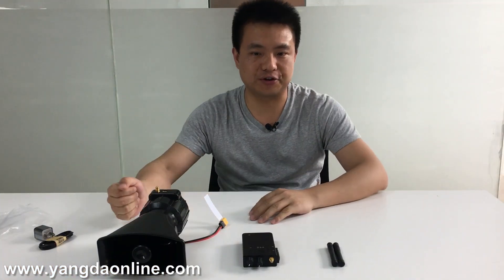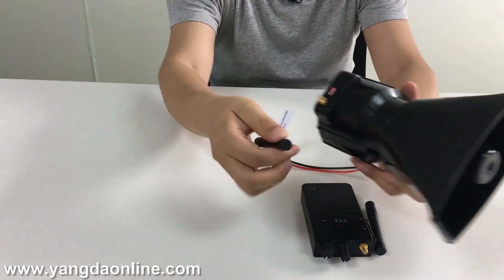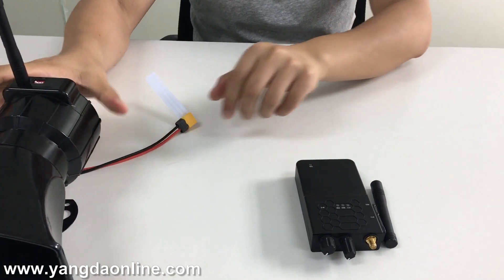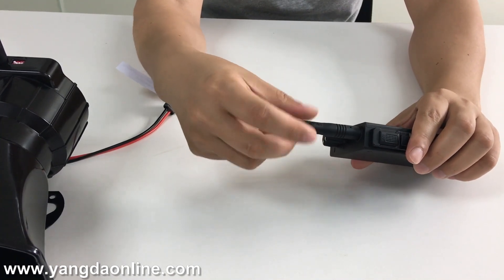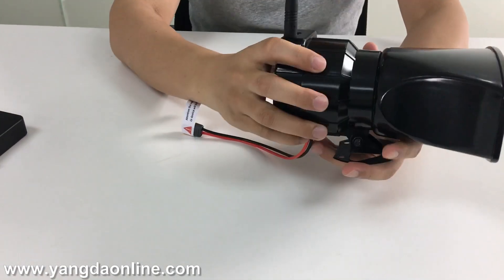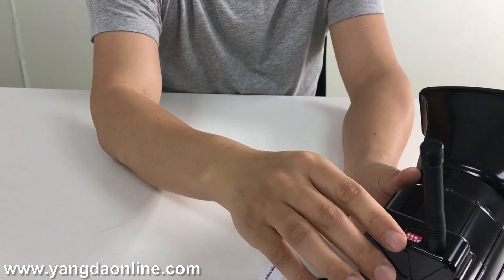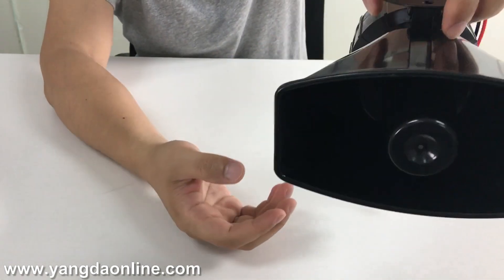Let me show you how to use the speaker. Install the antenna for the speaker, then install the antenna for the intercom. The speaker is totally sealed except for this one part — so if you seal this part, the whole body is waterproof. This speaker's size is quite small and very lightweight.